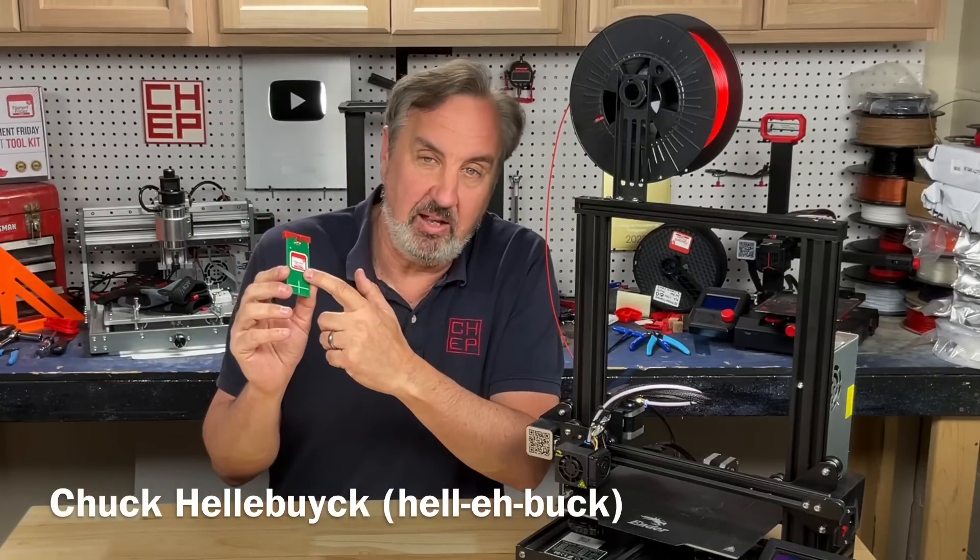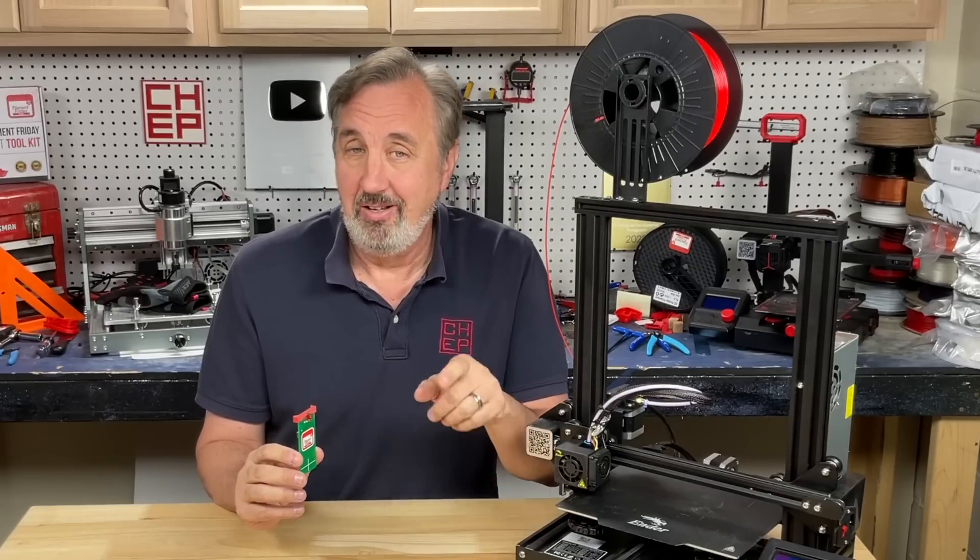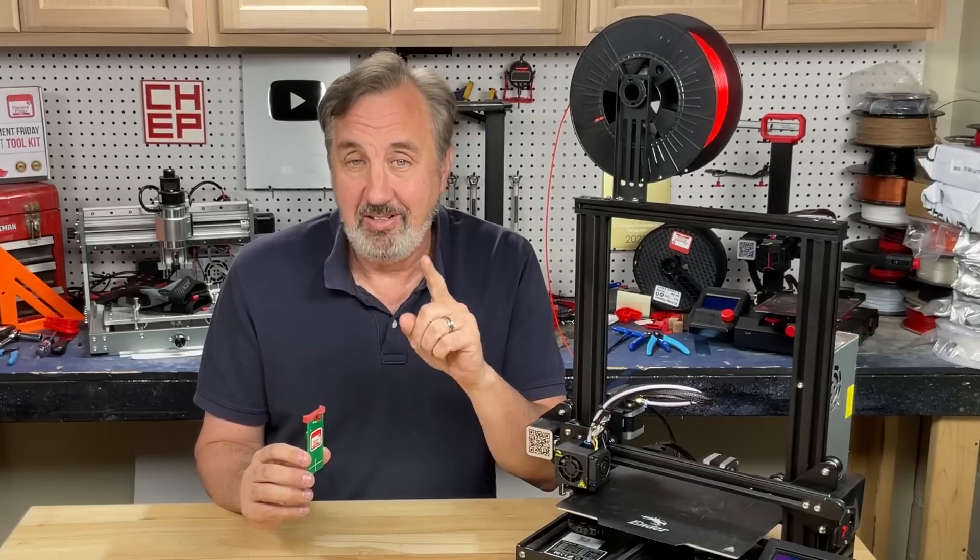When you're leveling your bed, even if you use my e-leveler, there may be times you see spots in your bed that just aren't right. Let's talk about it and how to fix it on today's Filament Friday.